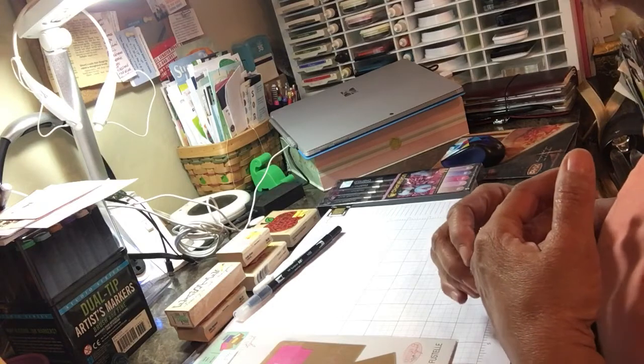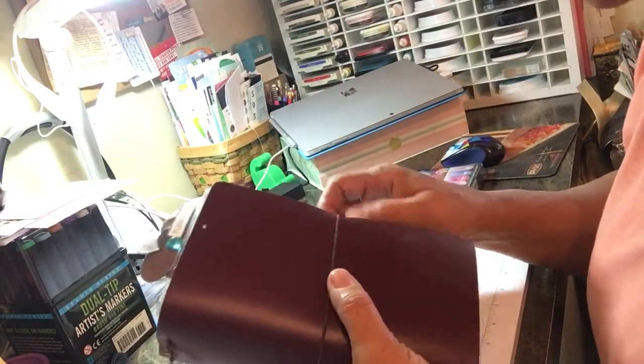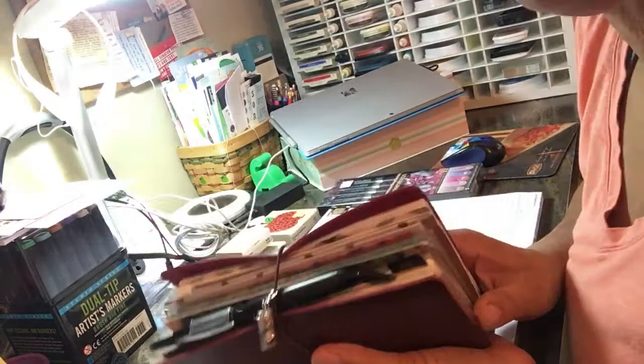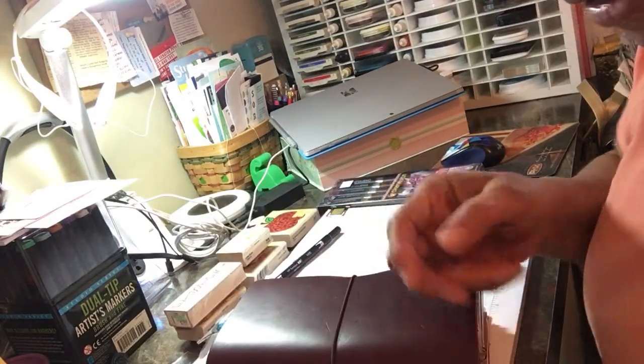I'll also be doing an unboxing of my Hero Arts monthly kit, which I've been getting for over a year. I like it most of the time, but I don't always get full use out of it — though the price is right. I'm also a planner girl. I've tried Sojourner but didn't love it, and I've never had a Foxy Fix. I'm pretty much all-in on Chief Sparrow. I got some stuff from 1407 Planners and I'll do a quick video on that.